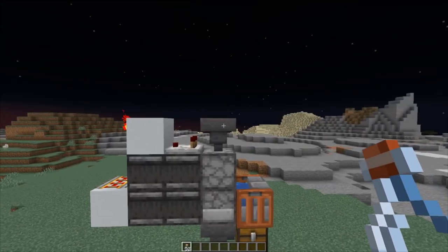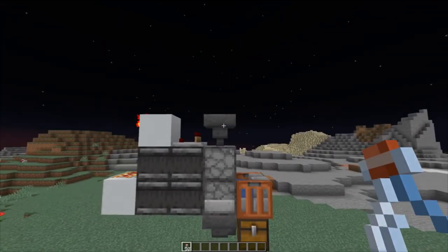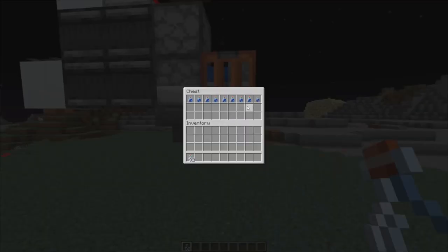Here's the system. You can put glass bottles in at the top hopper, and here at the bottom of the chest you can take out the water bottles afterwards. Let's put in half a stack of glass bottles. As you can see, this works at hopper speed.